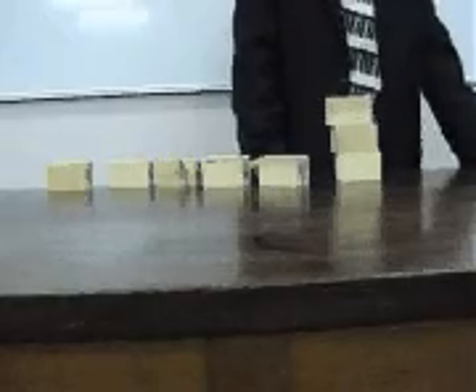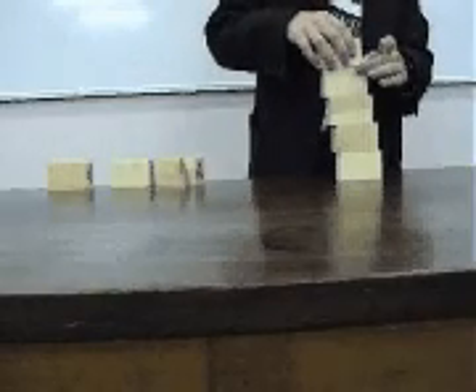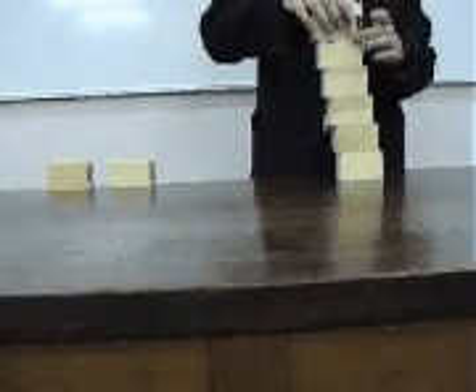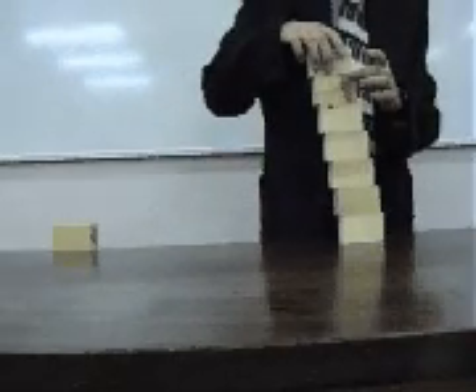Okay, three, two, one. All eight in place? Yep. No. Good.